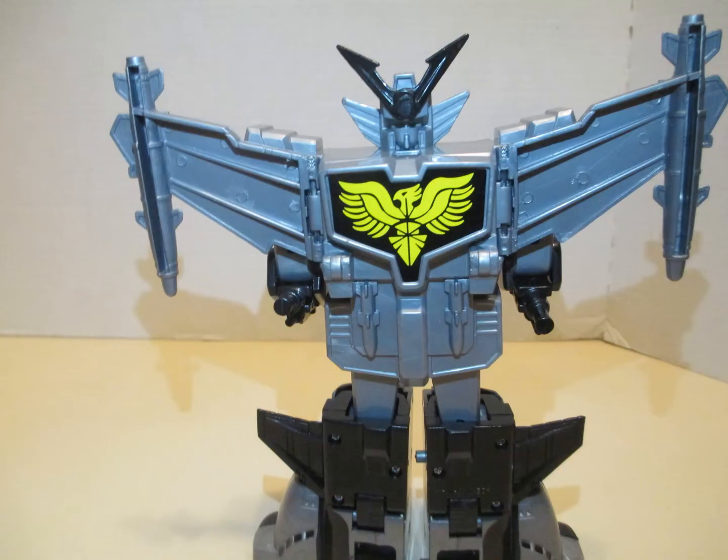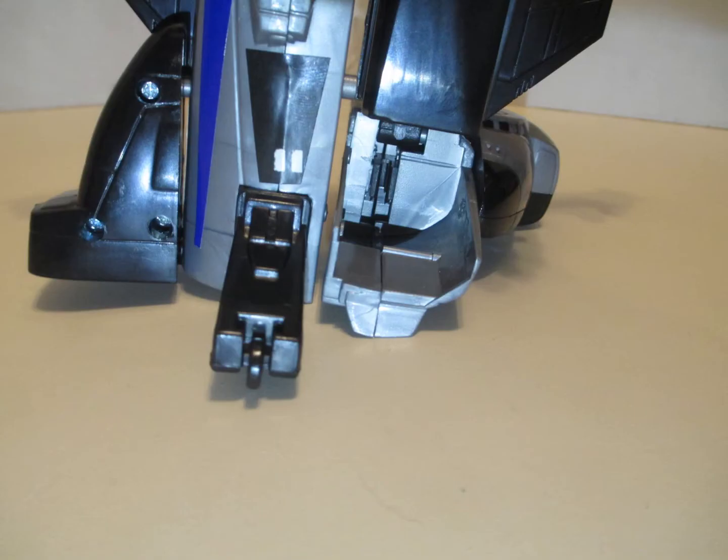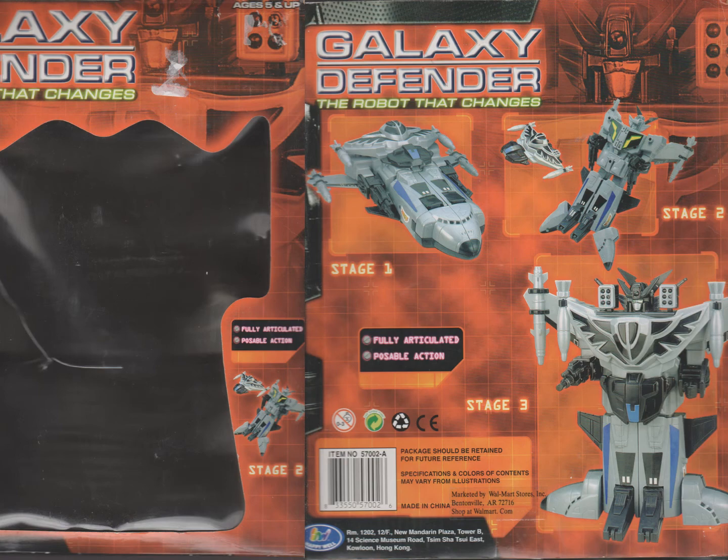They preserve some unnecessary detail — as you can see, here is Great Fiber's face and chest. They left in some transformation for the combination, which gives him pseudo-knees, allowing them to claim on the box that he is fully articulated, even though he has almost no articulation.